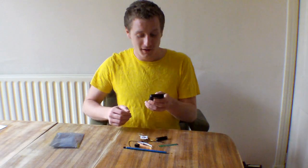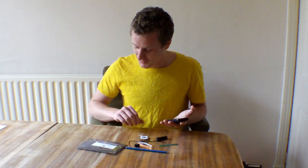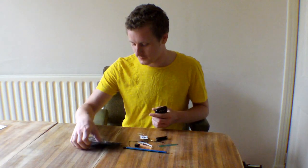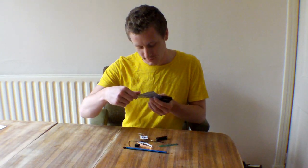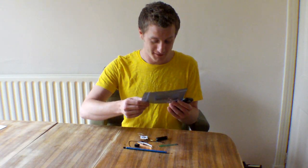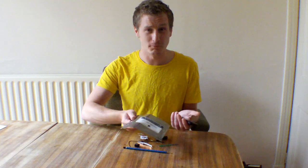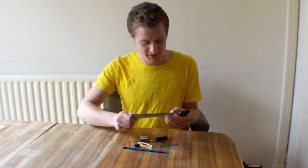Well, it turns out there are no instructions at all with this. It actually says on the front: to build this kit and download the files, please visit their website, which I'll put in the description. So you can buy it if you want. I'm going to go on the internet on my phone.